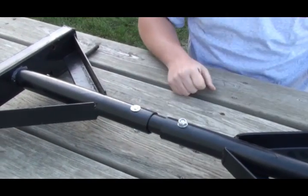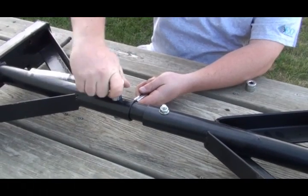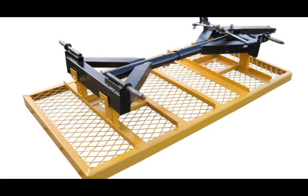Verify the undercarriage is assembled as shown. Axles should be fully visible and positioned up. Tighten the fasteners using a ratchet and socket and a wrench. Bolts should be snug. Continue by attaching the undercarriage to the cart bed.